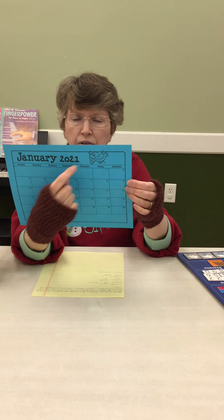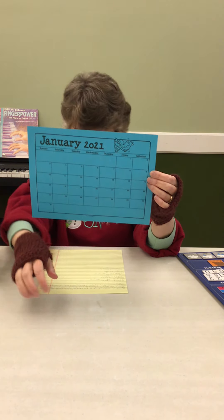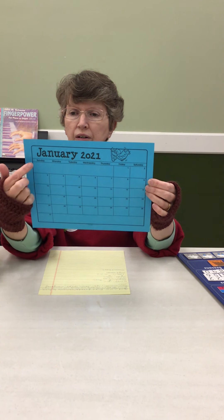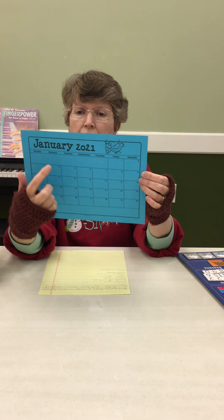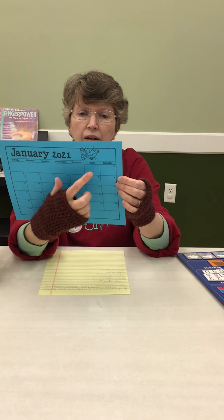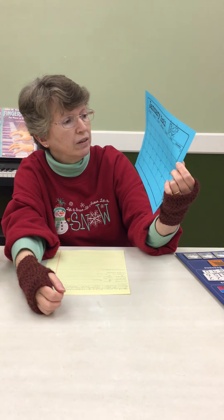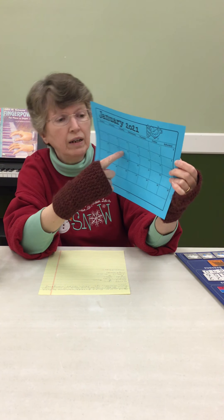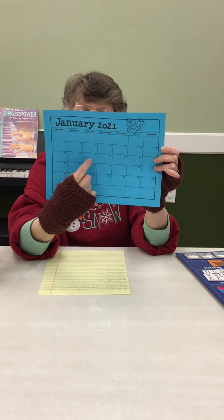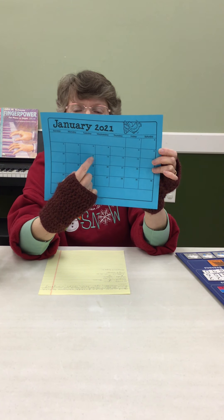Some people say 2021. Let's say our days of the week together: Sunday, Monday, Tuesday, Wednesday, Thursday, Friday, Saturday. This is today right here — this square — Tuesday, January 12, 2021.